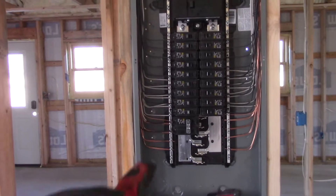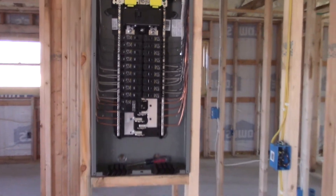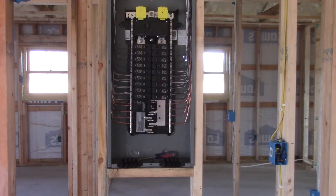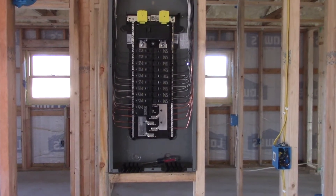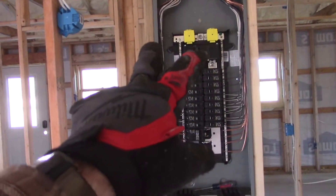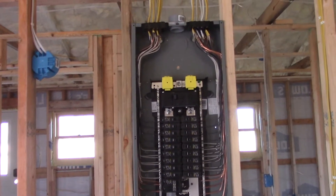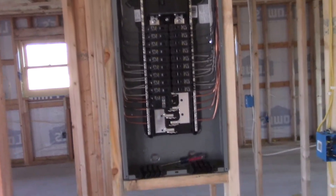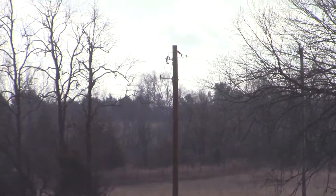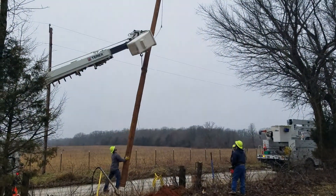I've got some breakers coming in that I've got to swap out to those arc fault breakers, which I'll do later when they get here. Still got to bring in the service — I haven't brought that in, but that has a lot to do with my supply. They put the pole in about a week or two ago.